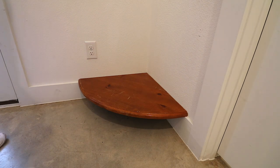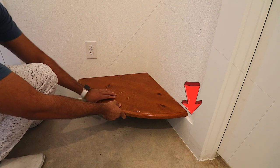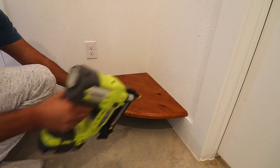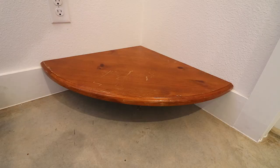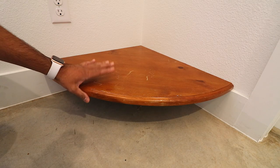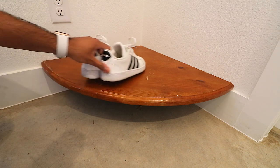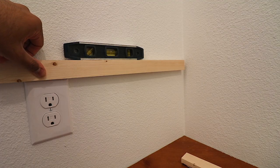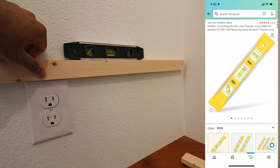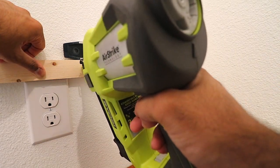Now once you're done with all your cuts, you're ready for assembly time. For the first shelf, I'm actually using the baseboard as a support, not the one by twos I cut, because there's a baseboard already there — might as well use it. I use the Ryobi nail gun to nail everything in. The Ryobi nail gun is an absolute must-have for this build. You can use screws and stuff like that, but it makes it a lot easier, a lot faster and less headache. Make sure you use a level to level everything out, and the Ryobi nail gun cuts your time in half.